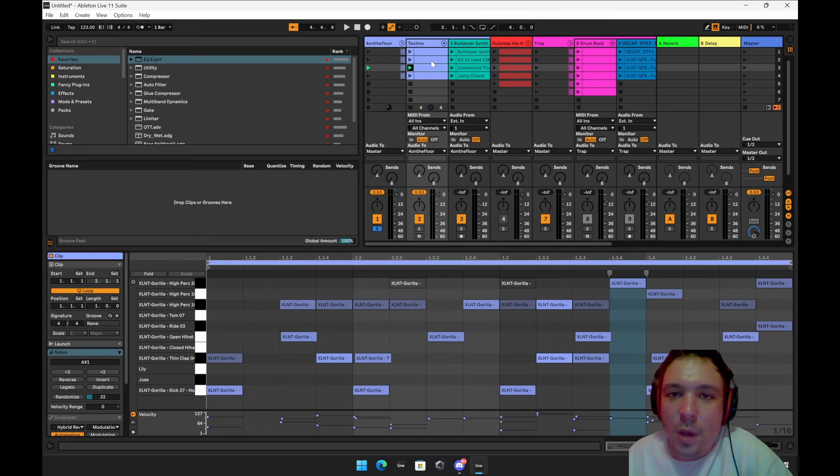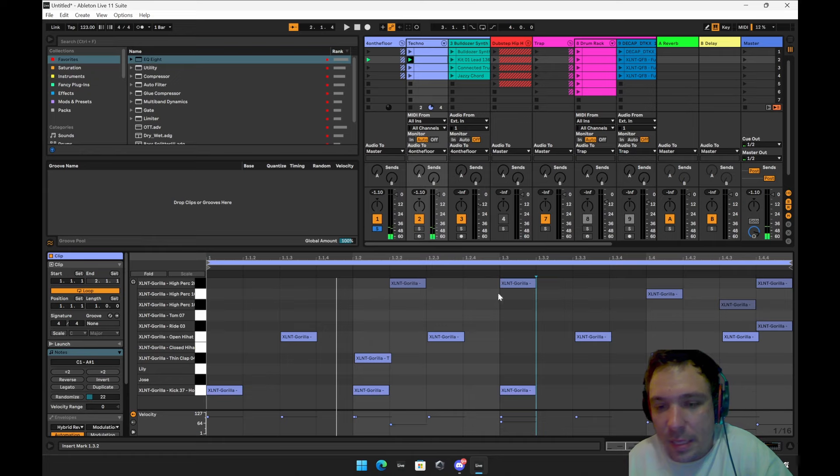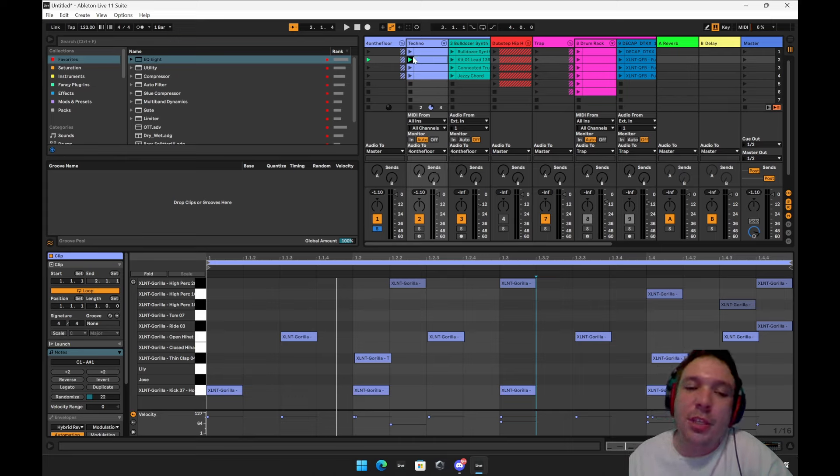So we got a main one and then we got one with more syncopation. Whenever notes are off the grid — on the E's and the uh's — what you're doing is creating syncopation. Syncopation is good for making the listener anticipate something coming; it makes things chaotic, kind of like a riser. The more beats you add, the more tension it provides the listener.